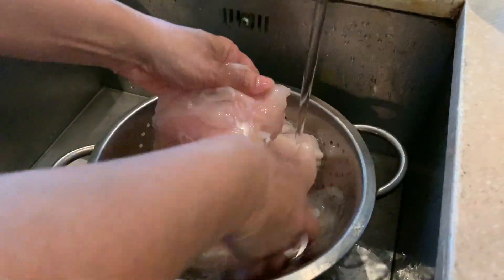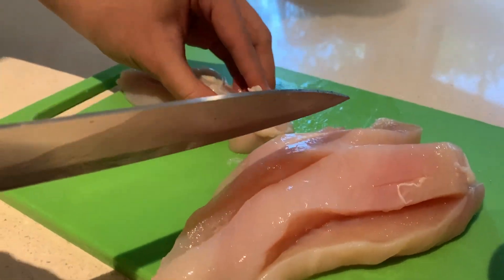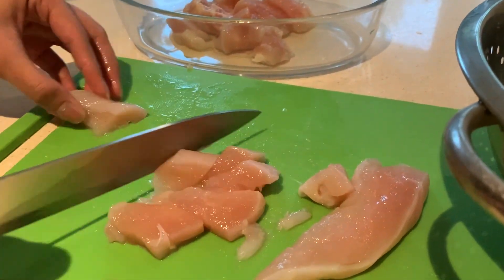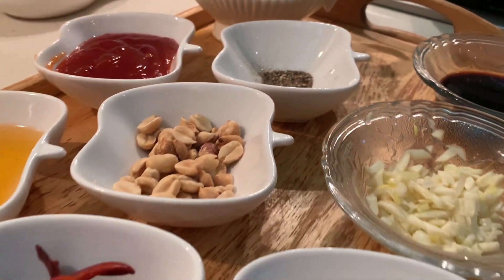To begin the recipe, we wash our chicken breast, then we cut it into thin slices, after which we cut it into cubes. After this, I'm going to be chopping some fine garlic.